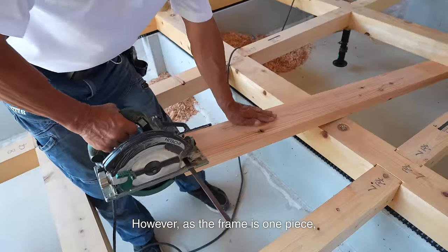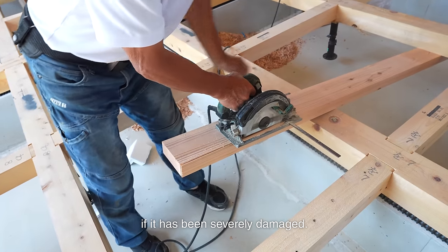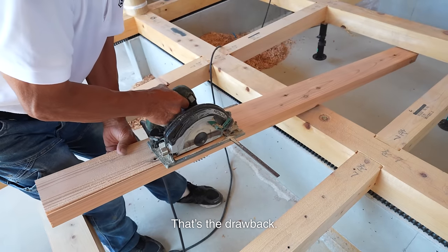However, as the frame is one piece, it is not possible to replace only one side if it has been severely damaged. That's a drawback.